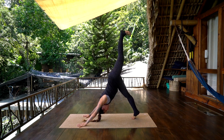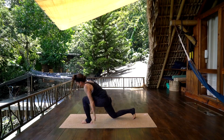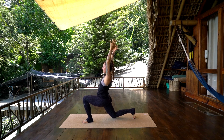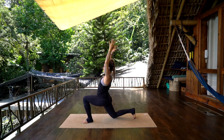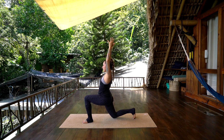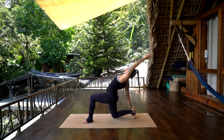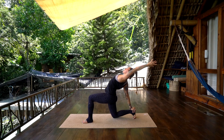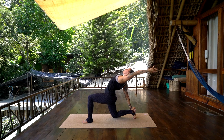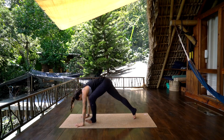Inhale, lift the left leg up. Exhale, pull the left knee through, set the left foot down, right knee to the earth. Inhale, reach up — nice open heart space, allow the shoulders to retract down the back. Take an inhale, and exhale, sweep the right arm down and back towards the right heel, lean the weight back, open the chest, reach back through the left arm. Inhale, reach both arms up, exhale, hands to the earth, step back to downward facing dog.